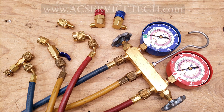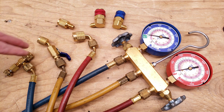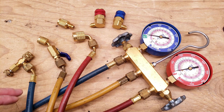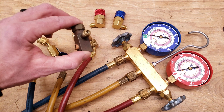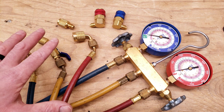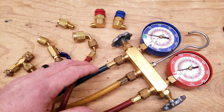Hey guys, this is Craig McGlaccio with AC Service Tech. Today we're going over low loss fittings that you can add onto the end of refrigerant hoses to allow you to have more control when connecting and disconnecting from a service valve. This is used to check your refrigerant charge on an air conditioning system or to add refrigerant onto an air conditioning system.